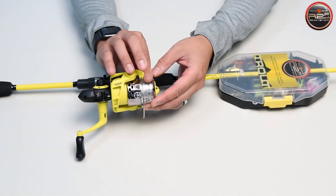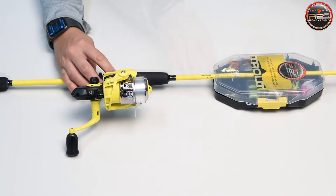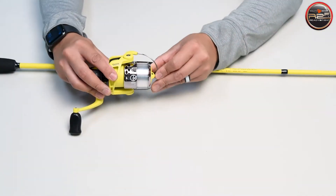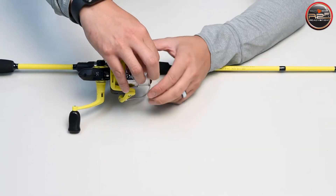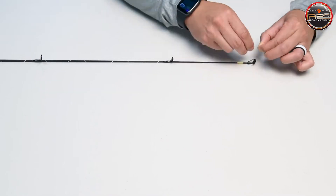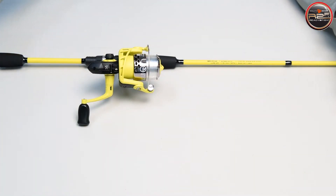Now that you know all about your kit's contents and how to use them, let's rig up our rod and tie on a lure. You may first need to remove the protective plastic wrapping around the line. After that's out of the way, with your kit removed from the rod, open the bail wire on the reel and allow the line to move freely through the guides. Thread the line through each guide and leave a couple extra feet of line at the end. Flip your bail back over and tie on your bait of choice using your favorite fishing knot.